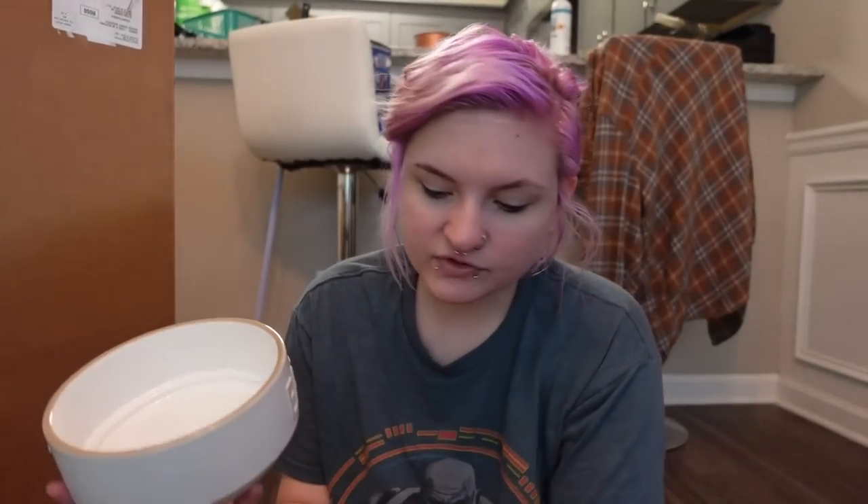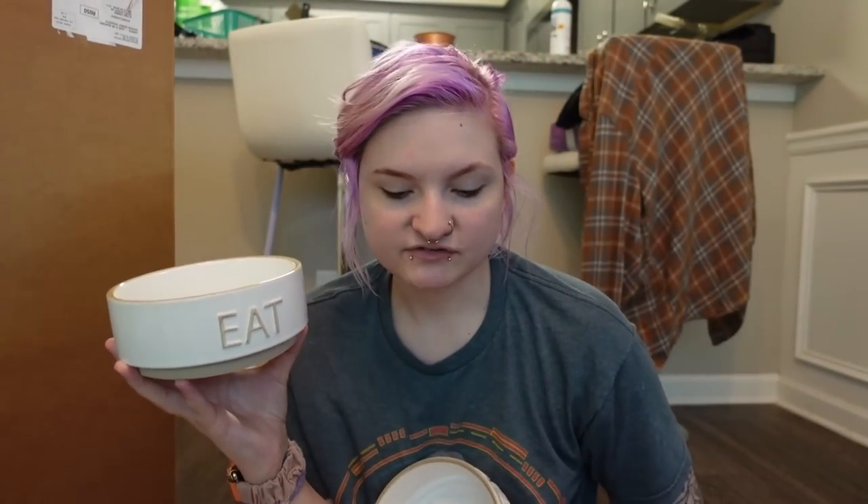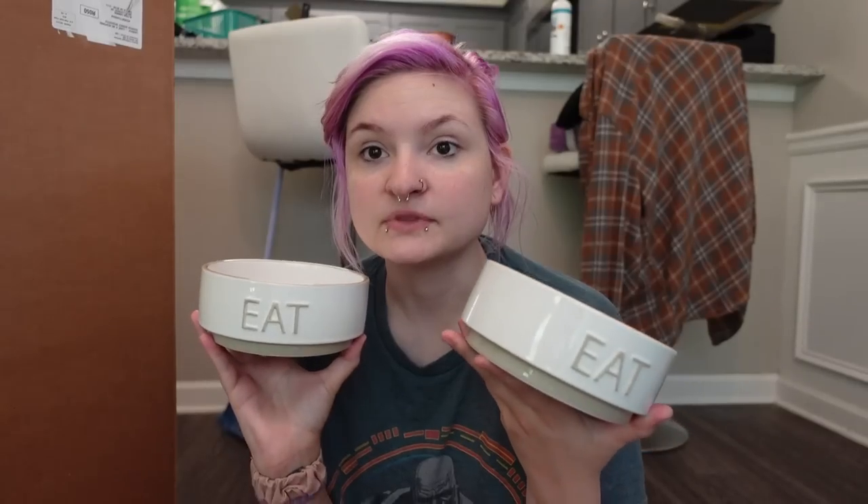From PetSmart I ordered some cute bowls. I got two of the ones that say 'eat' for each of my dogs — one for Mochi and one for Dobby. I also got one that says 'drink' for the water; they can just share a water bowl. I'd like to get a fountain with purified water eventually, but for right now I really wanted these because they matched really well and they're easy to clean.